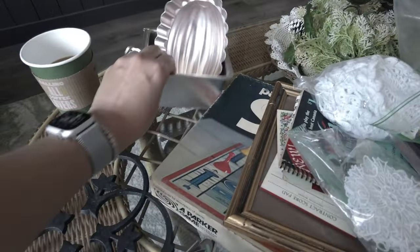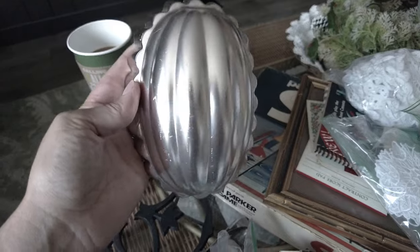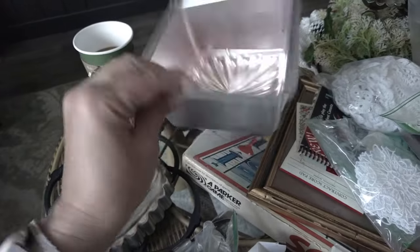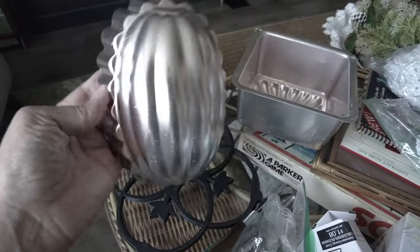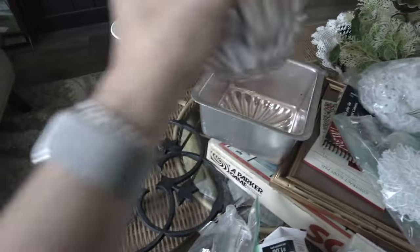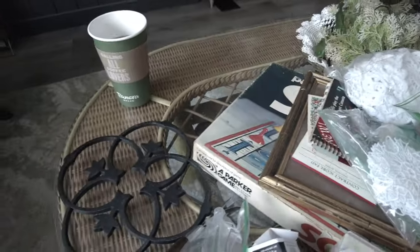These are some tart molds, jello molds, or cake molds — whatever you want to call them. I have quite a few of these in my shop already, so I'm going to add these to my Etsy listing. There's a square one, which is really cool. These sell pretty well — people buy them for crafts, for decorating, and to use. Both of them have the little hangers on them, so those will go in my shop.